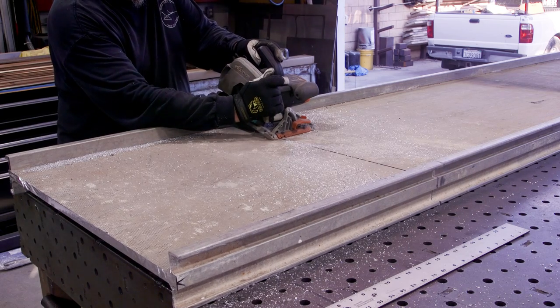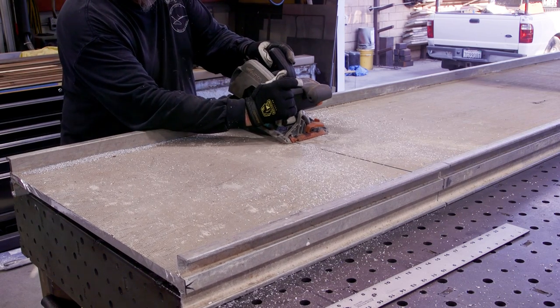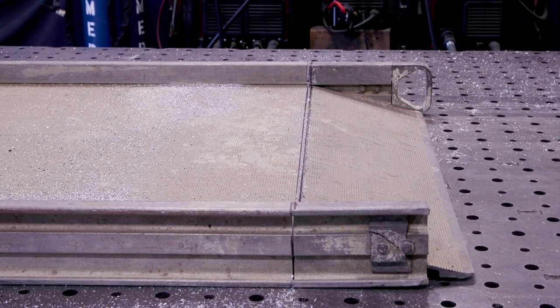You never know until you get started. That's pretty thick stuff — you can see it's about three-quarters of an inch thick right there. I cut right through there with a nice straight cut and everything lines up really good.